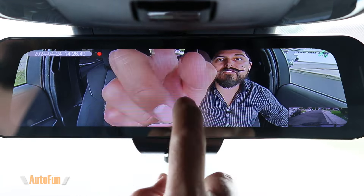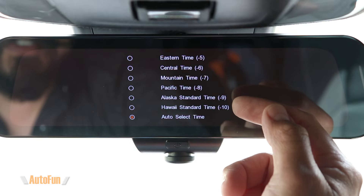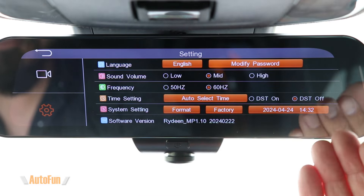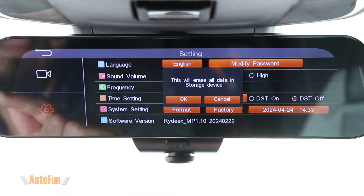Next we have time setting. Tapping on auto select time shows a list of time zones to choose from. The dash cam uses GPS to pull the day and time, so setting it to auto select time ensures it gets the correct time and date. If it's incorrect, you can manually select your time zone. If you're in a state that observes daylight savings time, you can make that adjustment to add or remove an hour as needed.